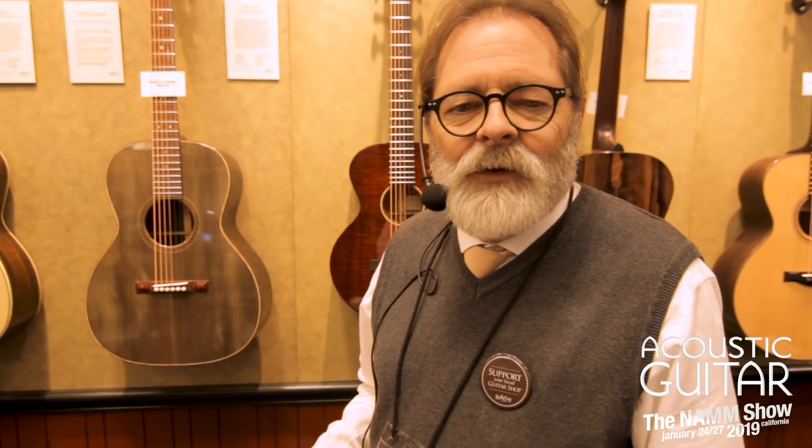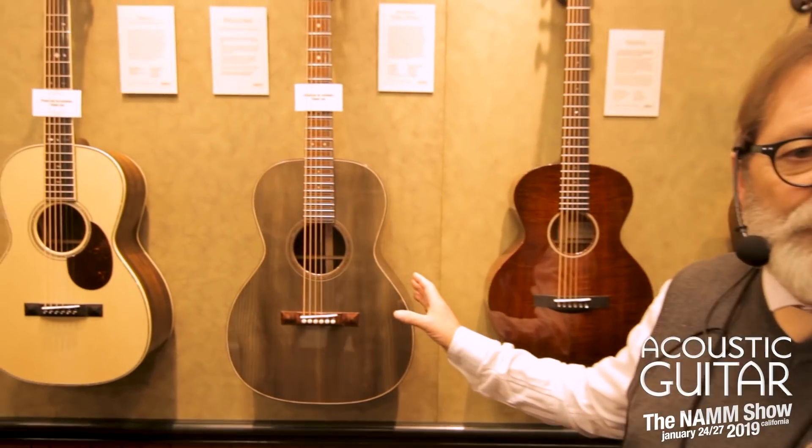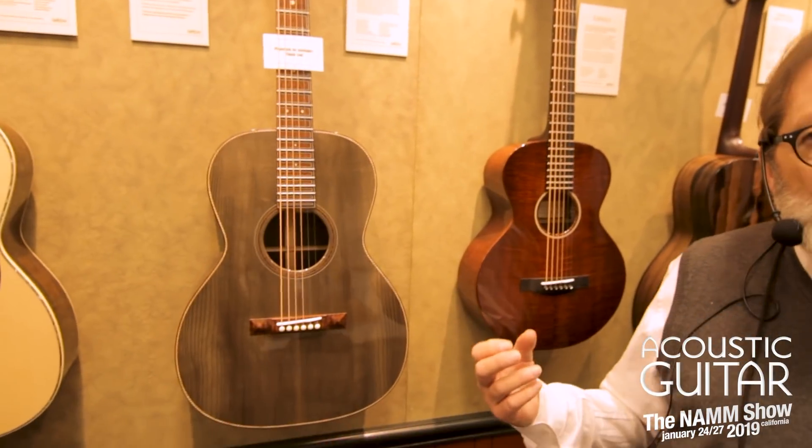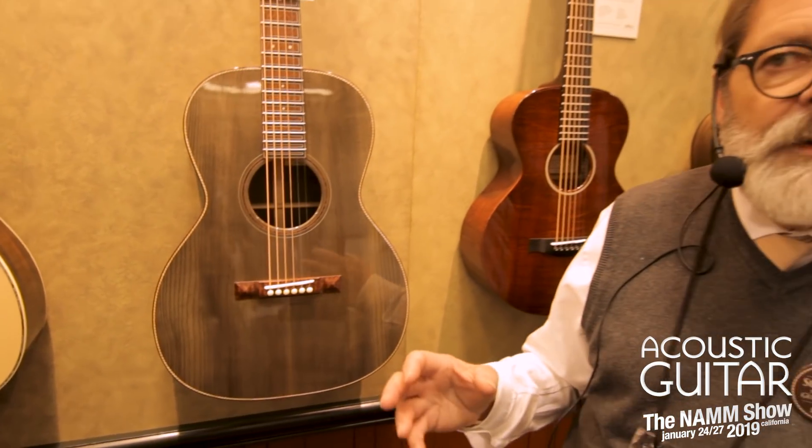We're at the NAMM show of course, and this is a chance for us to show what we do in our workshop for the other 364 days a year. This is probably more Santa Cruz guitars in one place than anywhere in the world, and the one I'm going to show you right now really tells our story better than most.